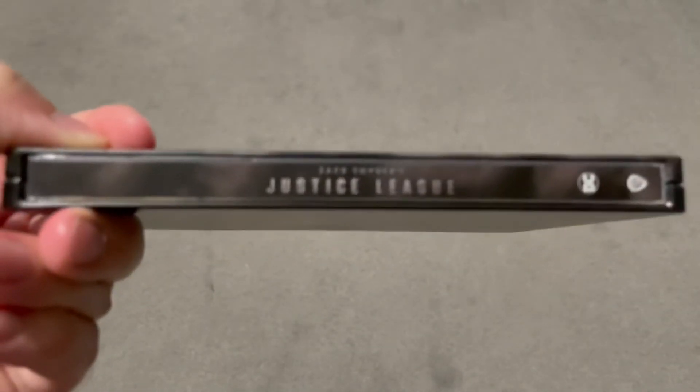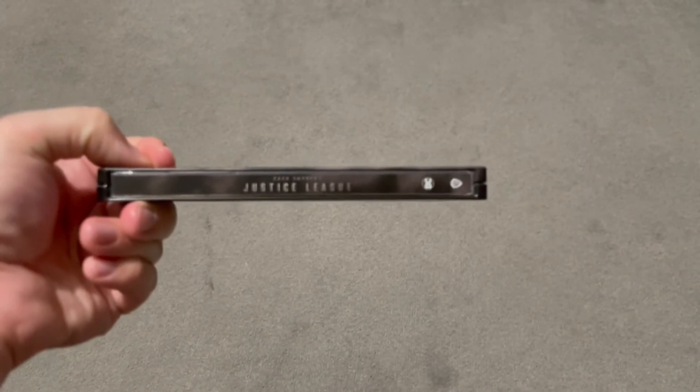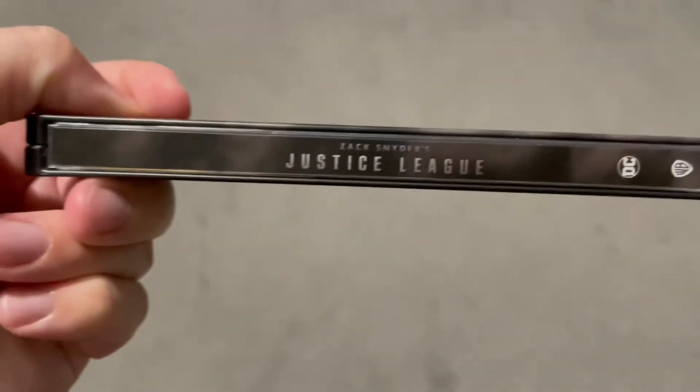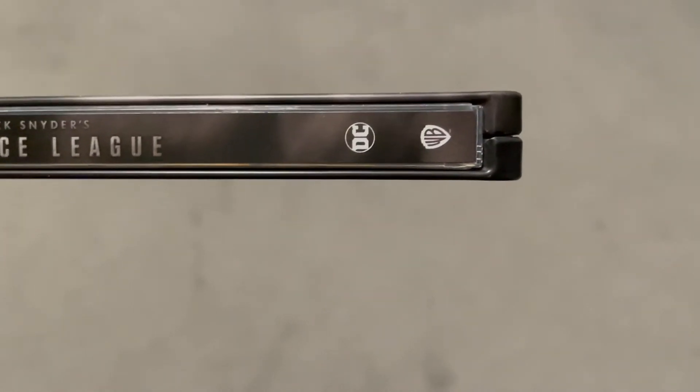Let's look at the spine. I've had a few troubles with the focusing on this — this is my new iPhone, I've had a few troubles with the focusing for some reason. There we go. There's actually the Justice League logo and again the DC symbol and one of the others.